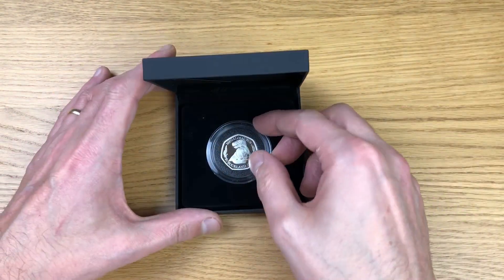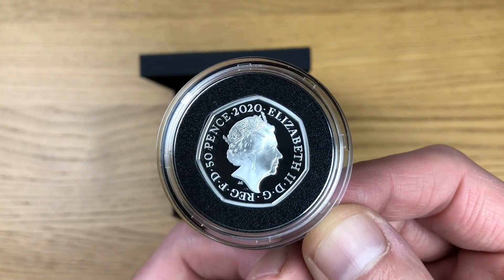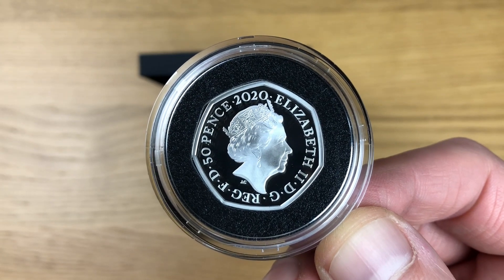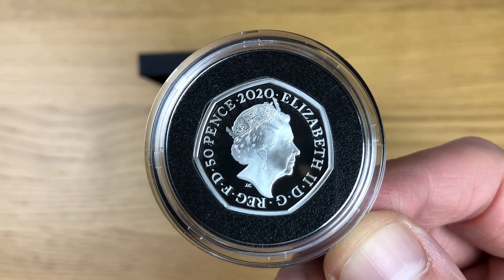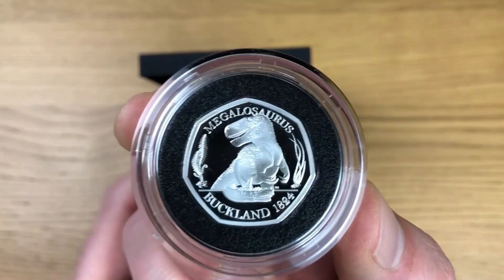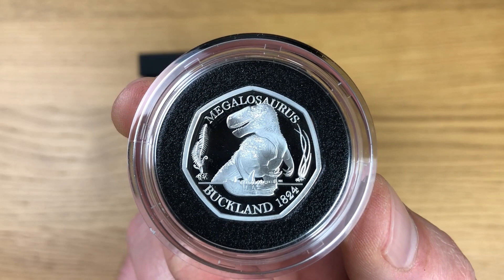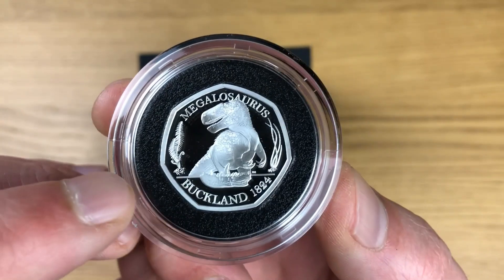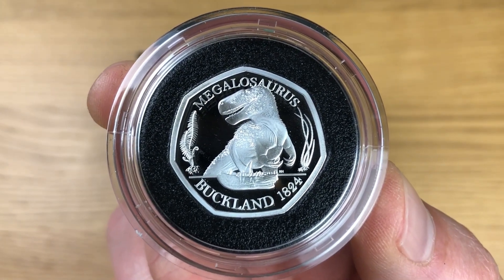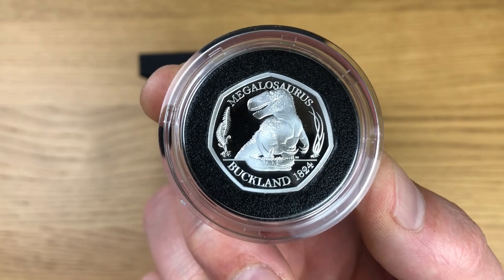Now let's take the coin out of its housing. Here we go — first a look at the obverse of the coin. I just love the frosted finish on these silver proofs, it's amazing. Turning it over to the reverse — there it is: Megalosaurus Buckland 1824. That frosted finish looks amazing. I love the detail right there on the vegetation; it really shows up brilliantly on silver proof. That is a really good start to this collection — I can't wait for the other two to come out.